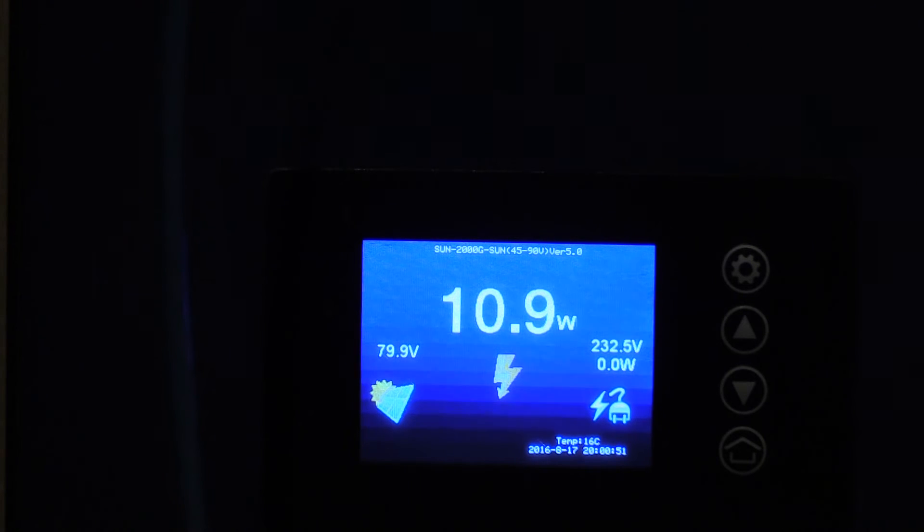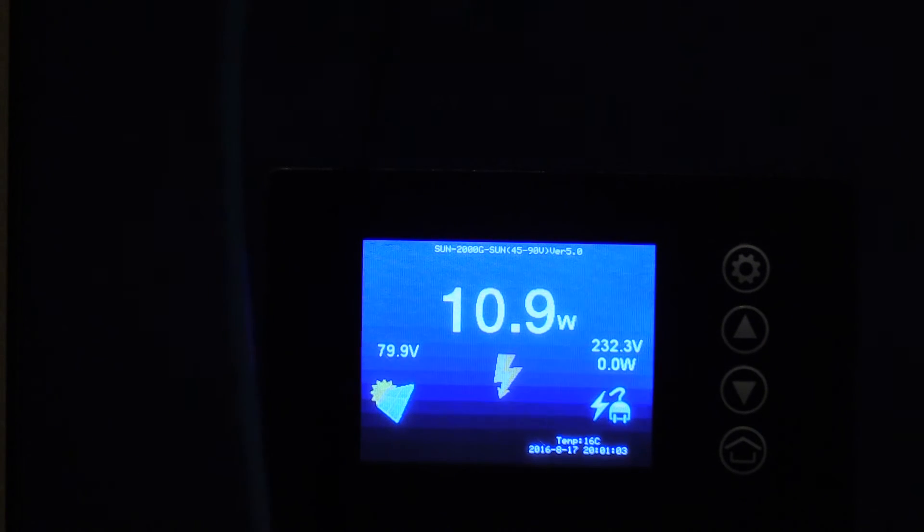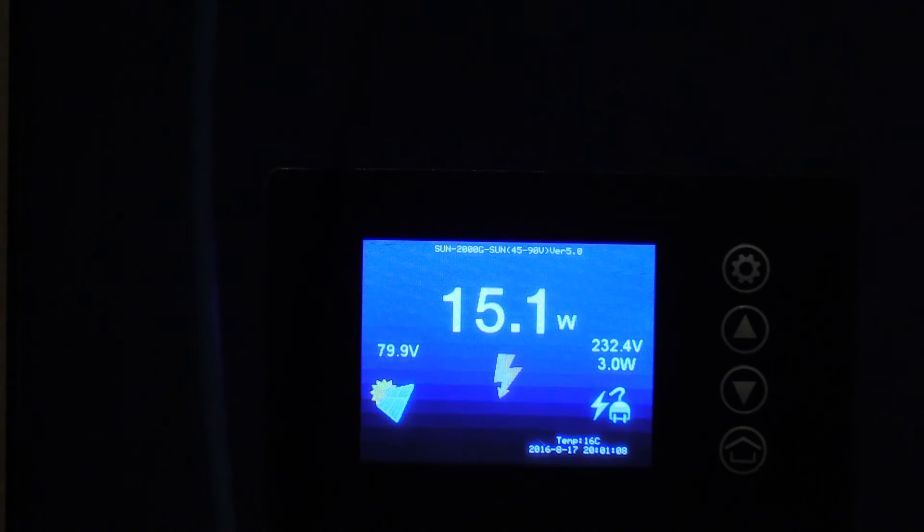So we'll plug in the 15 watt light bulb. Yep, 15 watts - this is one of those energy saving light bulbs. And I'll plug that in now. It's 15 watts. So with the noise on the line when there's nothing around the CT clamp we're getting 10, however with the 15 watt load on it, it's reading pretty much 15.